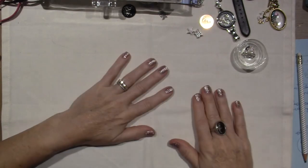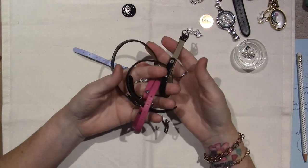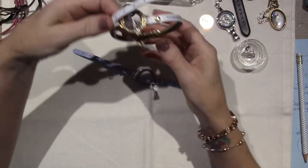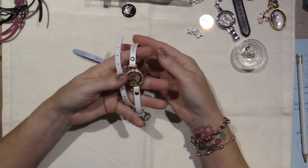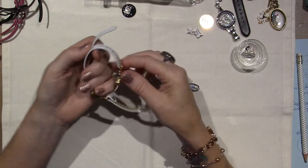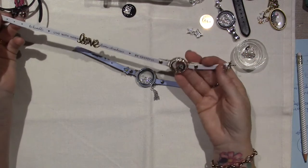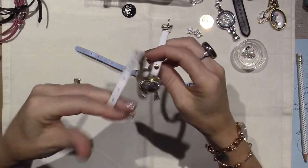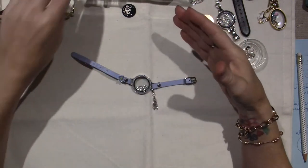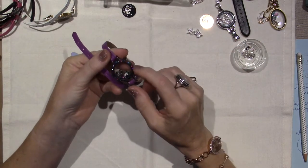I have to take that off because I have more to show you. I've been loving these leather wrap bracelets — this is such a cool look, I think it's everything right now. I got my gold one as a hostess reward. It says 'be humble, live with intention, welcome abundance, and be grateful' — just such an inspirational story on there. Since then I've gone crazy and have several bracelets. This new one is for the fall/winter collection in gunmetal.